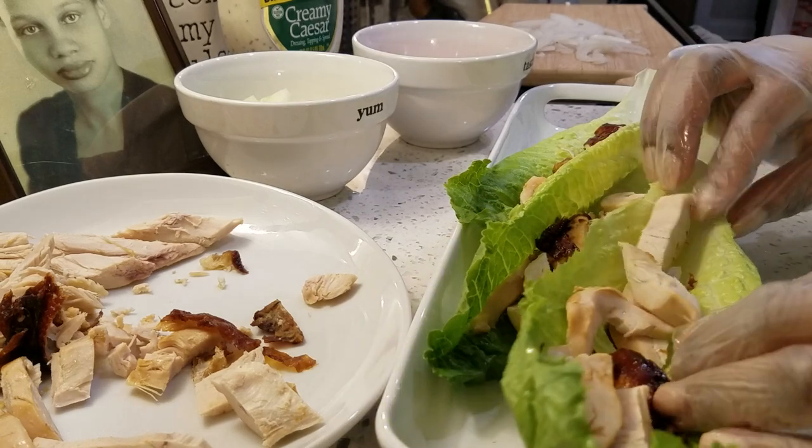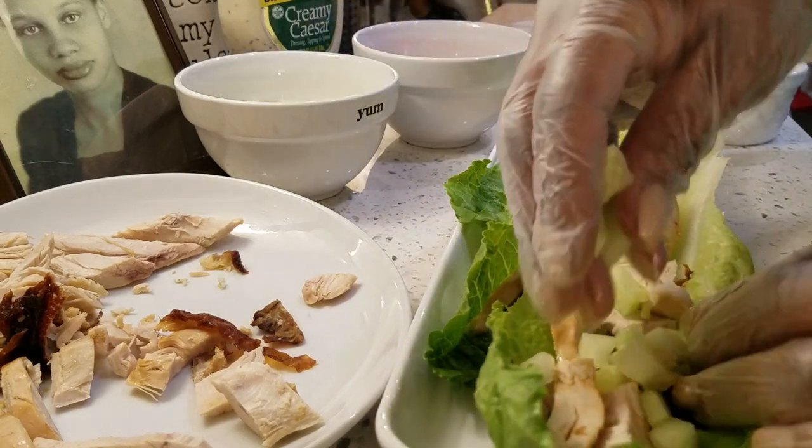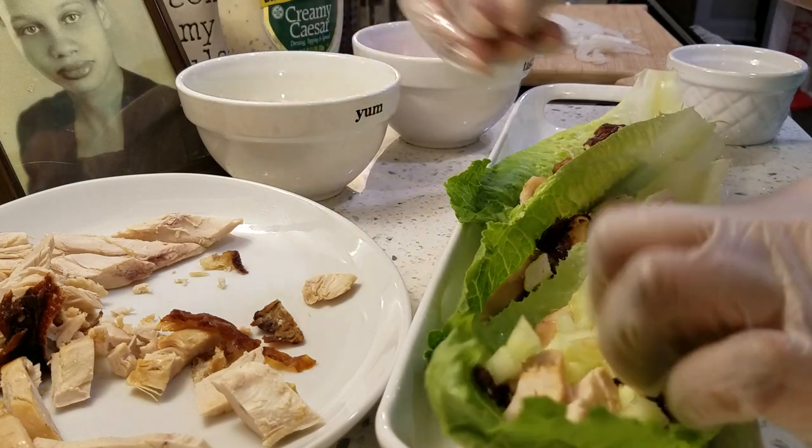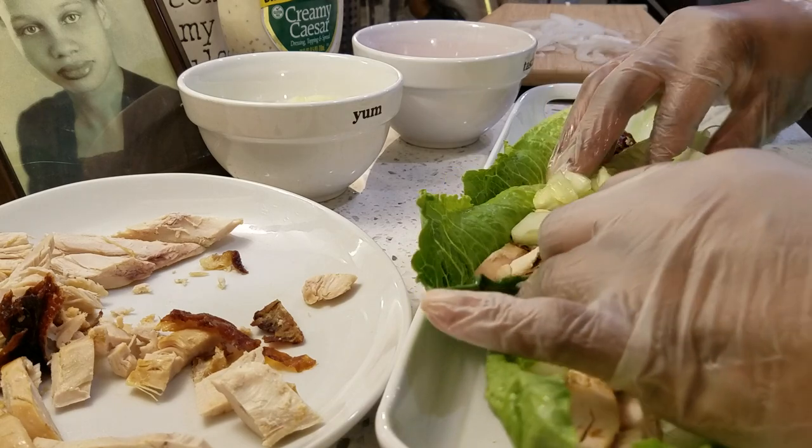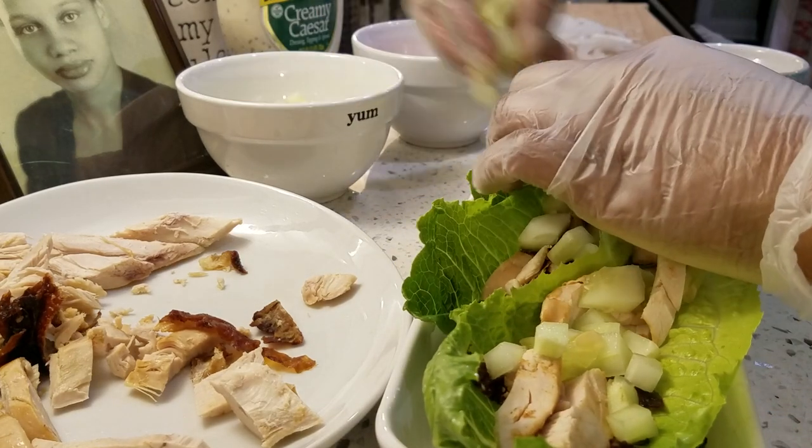The next thing I'm going to add is a little cucumber. I love cucumber, so I'm going to add a little bit of that. I'll show you all once I have it together. I'm going to add some tomato.